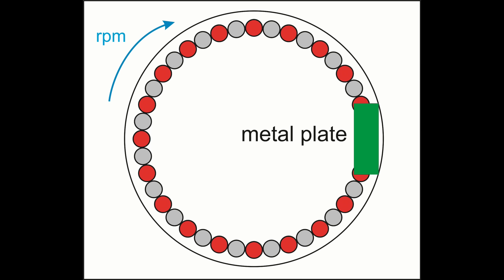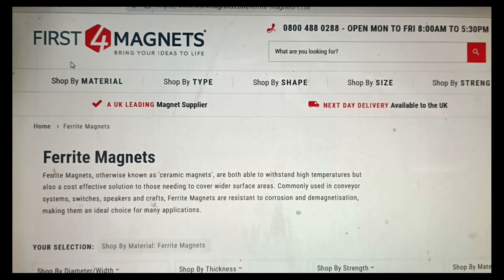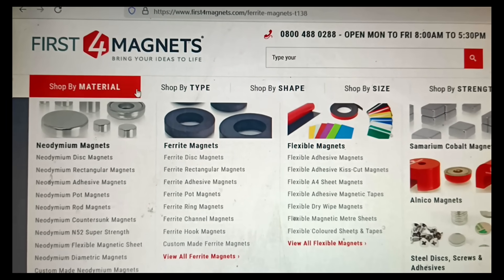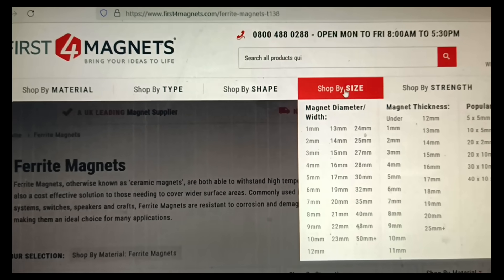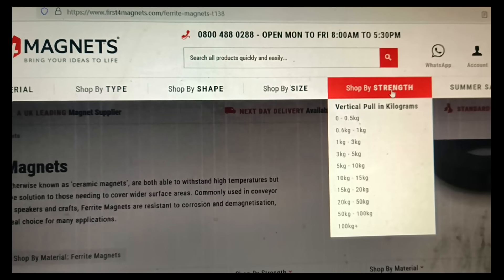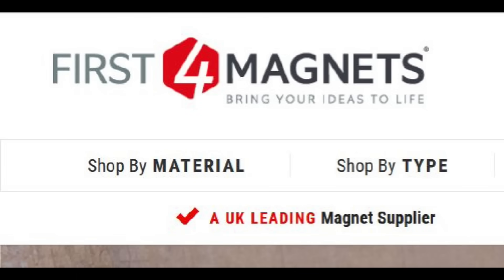So much for the theory — does it actually work? That was my mission: can I make an induction heater that actually works usefully? For that I needed some magnets, so I wrote to firstformagnets.com and they kindly agreed to give me a reduction on the price of 40 strong magnets for this experiment. They have lots of different kinds, shapes, and strengths of magnets. They're in the UK but they sent them to me here in Ireland, so presumably they can send them wherever you are — link in the description.